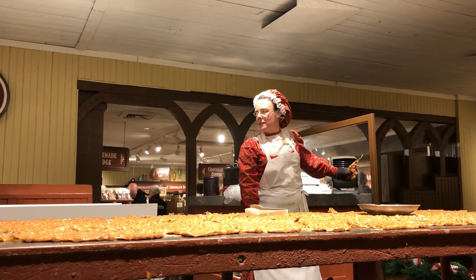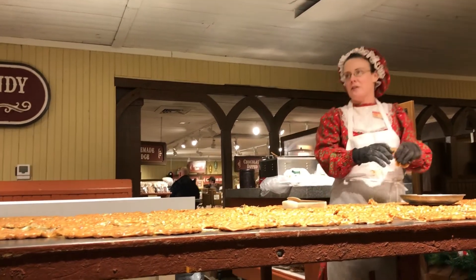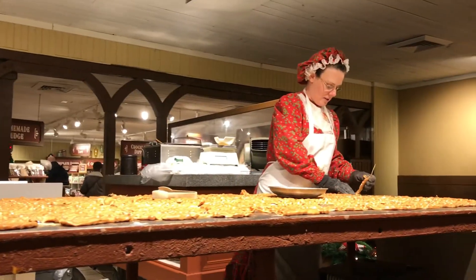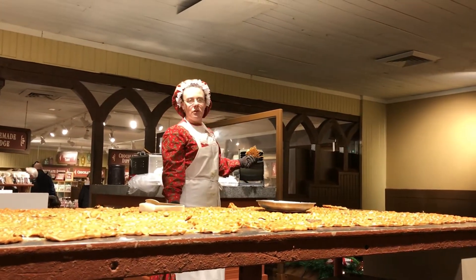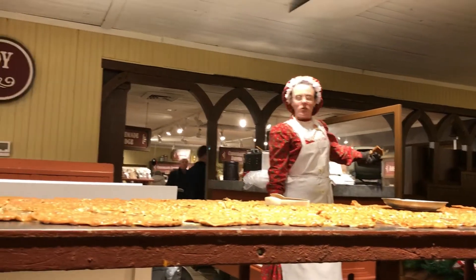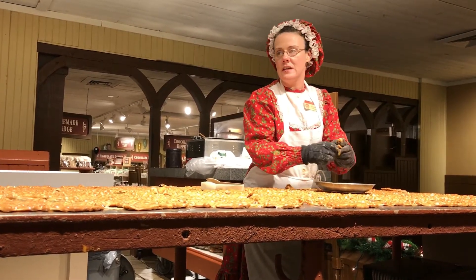Now we're going to get y'all some samples, but before y'all get a sample, I think we're going to have y'all sing 'We Wish You a Merry Christmas.' One, two, three — We wish you a Merry Christmas, we wish you a Merry Christmas, we wish you a Merry Christmas and a Happy New Year! Good tidings to bring to you and your kin, good tidings for Christmas and a Happy New Year!